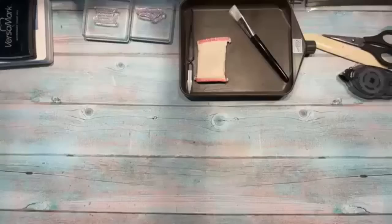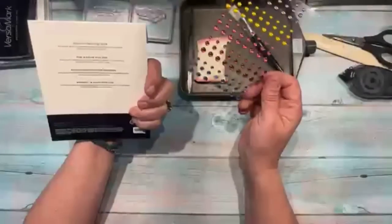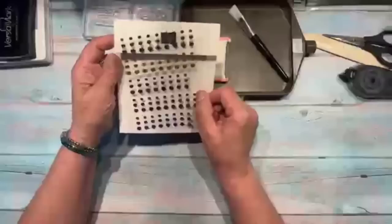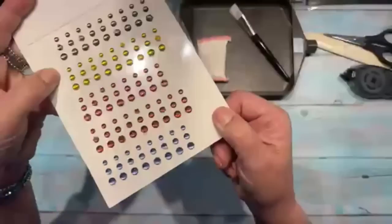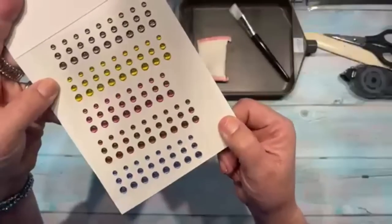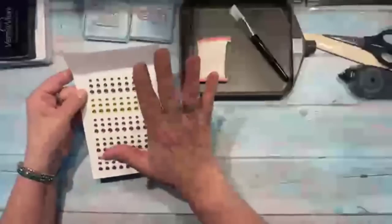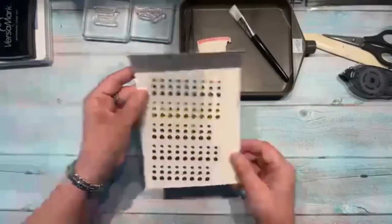I'm using the 2023-25 In Color Dots jewels tonight — these are the new colors. Just moving slowly so you can see them all. Look how pretty and shiny they are! I'm still trying to learn all the new color names.